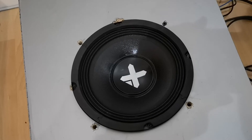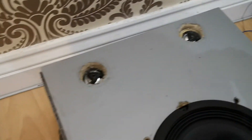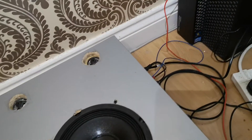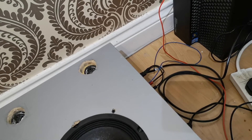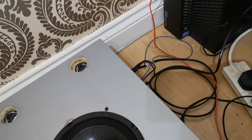I've replaced the speaker. Now I'll test it before I put the baffle on. I'll just plug it in. That's my Dell workstation. Here's the front of the speaker. I'll just turn it on. Bluetooth mode. So that's working.